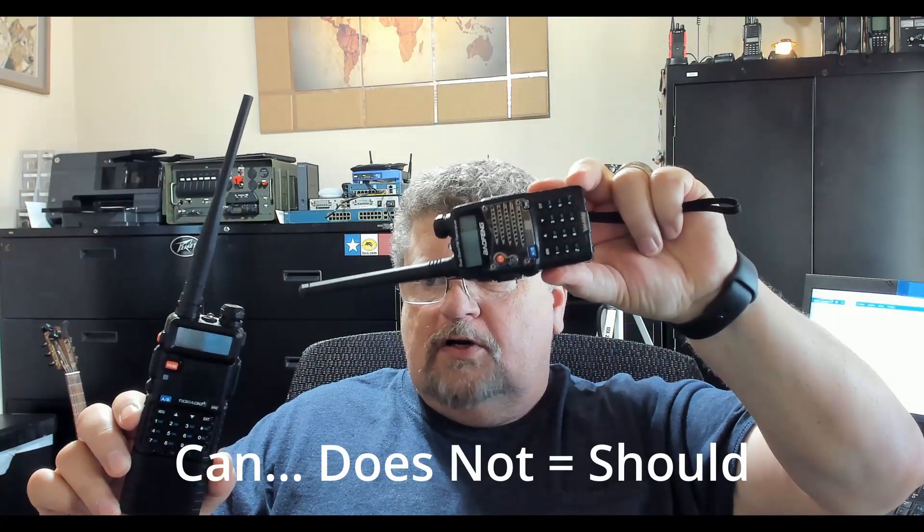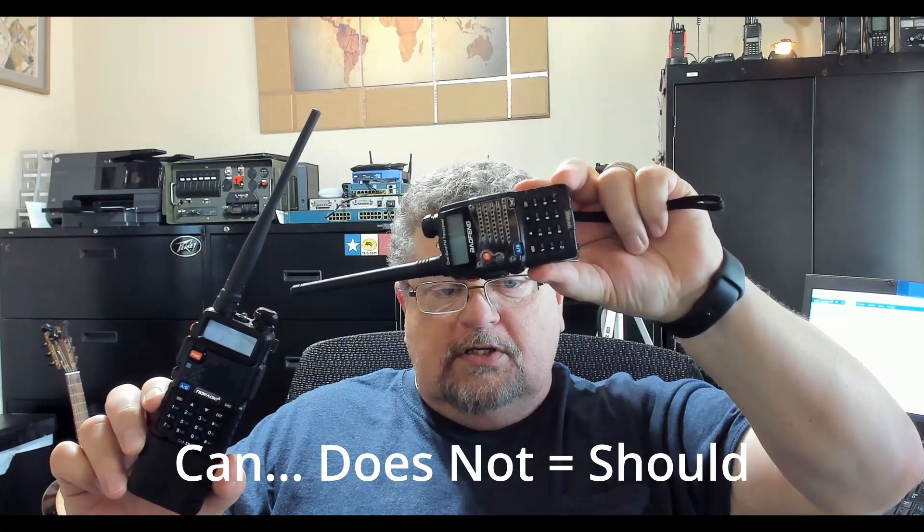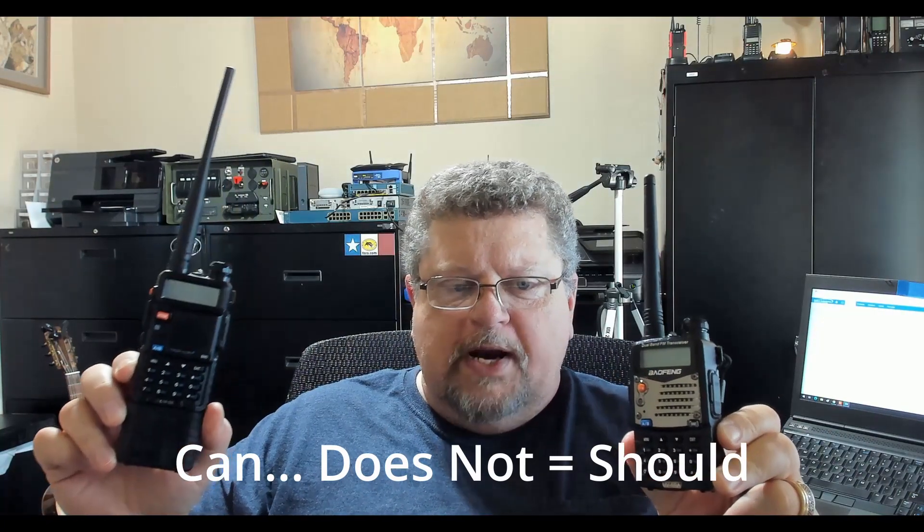This radio can be programmed to function on GMRS frequencies. This radio cannot be programmed to operate on the amateur radio frequencies. That's the big difference — these radios are locked into the GMRS channel frequencies.